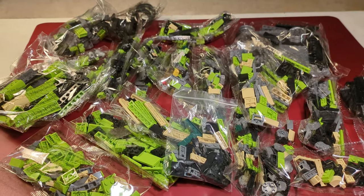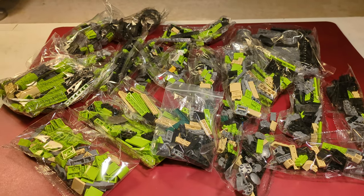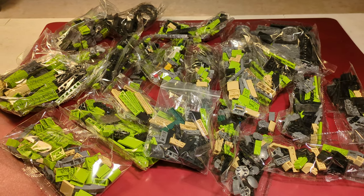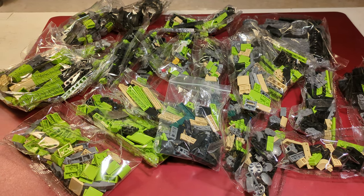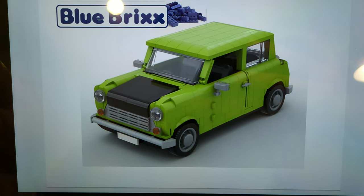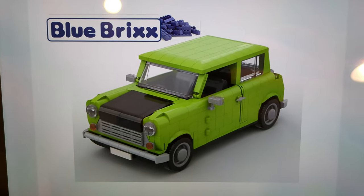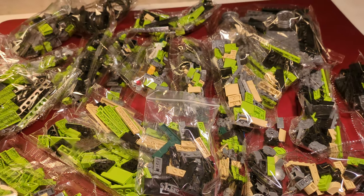I don't think we'll have any problems with the clutch power. Nowadays Blue Bricks uses bricks with quite decent clutch power, so the bricks should work fine. Some of them won't look as nice, but when we look at the building instructions, we can see there won't be any visible studs once the build is complete, so the ugly injection holes shouldn't be too big of a problem.